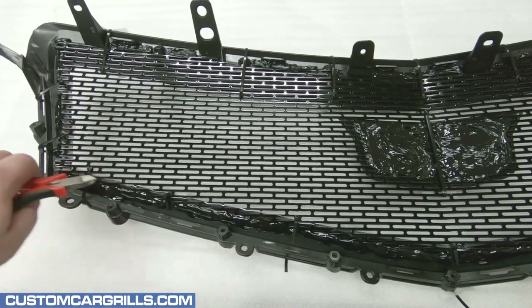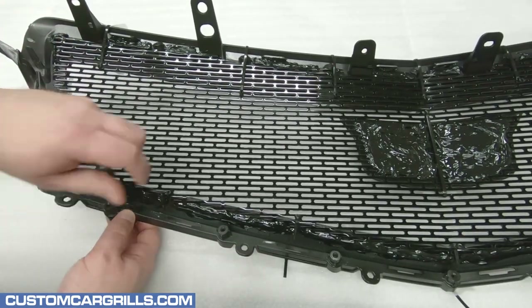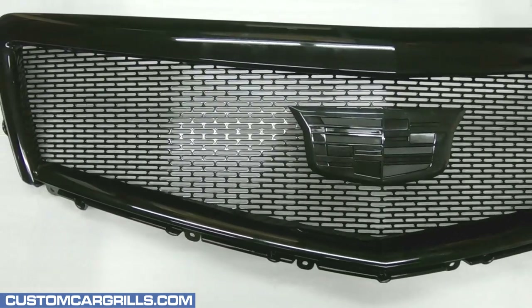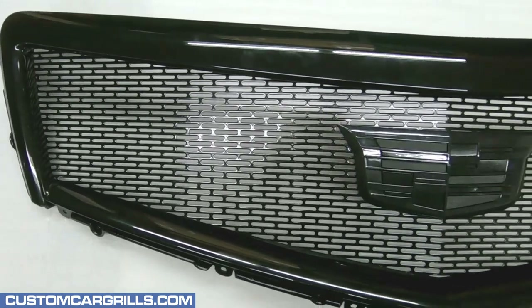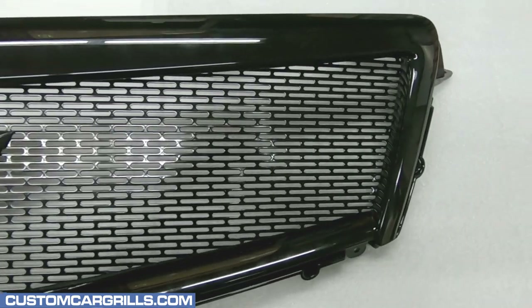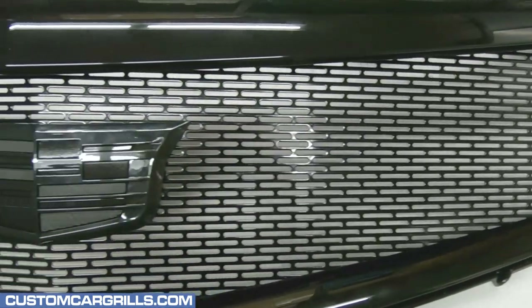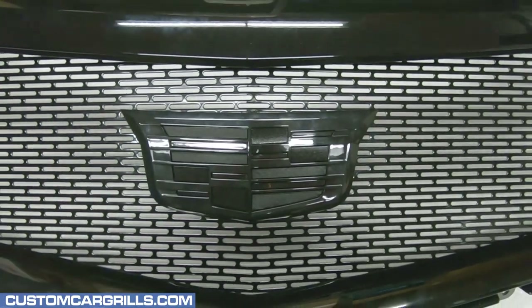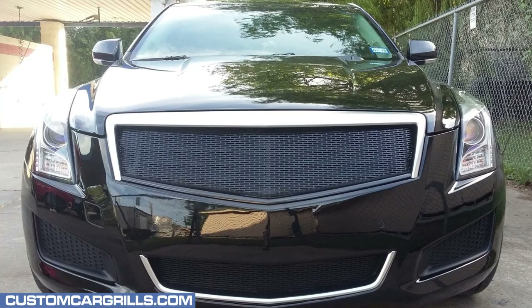Now with everything all cured, I'm going to cut off the ties — they can be removed and discarded. This mesh installation is now complete, and wow, what a big difference this is. Our mesh mod is a lot of work, but the end result sure is worth it. There's a variety of ways the install can be done, including removing the emblem altogether and keeping the trim pieces chrome, such as this installed picture here.